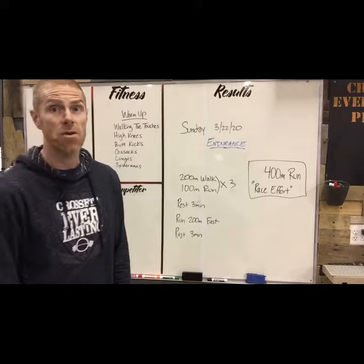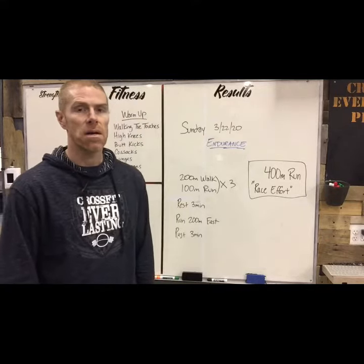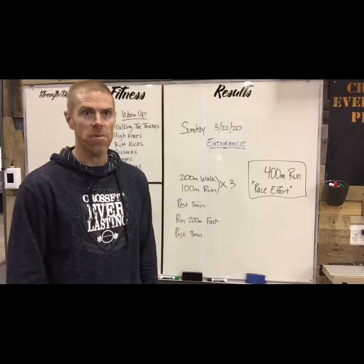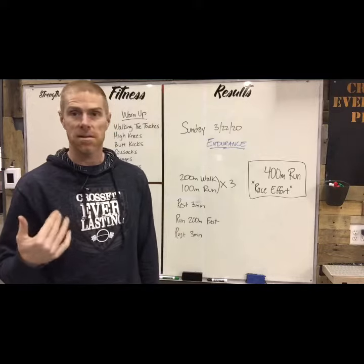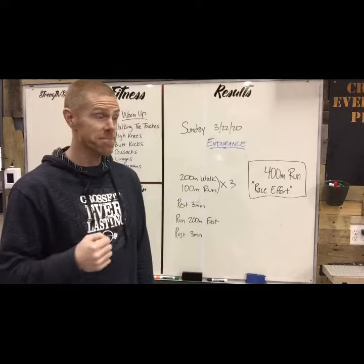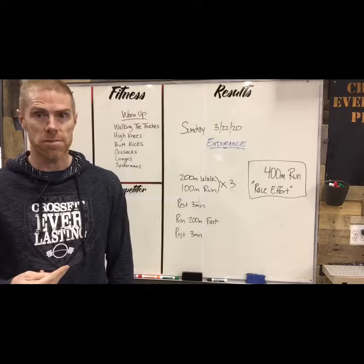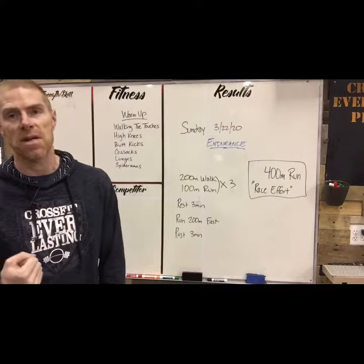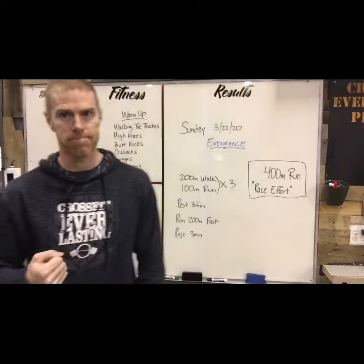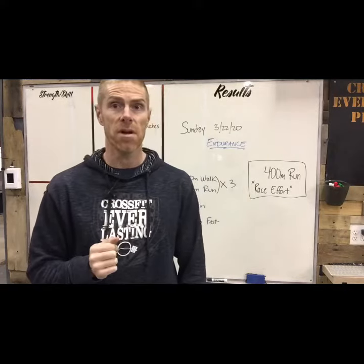Hey guys, Sunday endurance — we're gonna be starting a new endurance program. We've done it before in the past but we're starting over at day one. We're gonna get everybody in running shape. To do that we need to start off with a few markers: we need to test our 400 meter run, and then we're gonna test our mile run later.